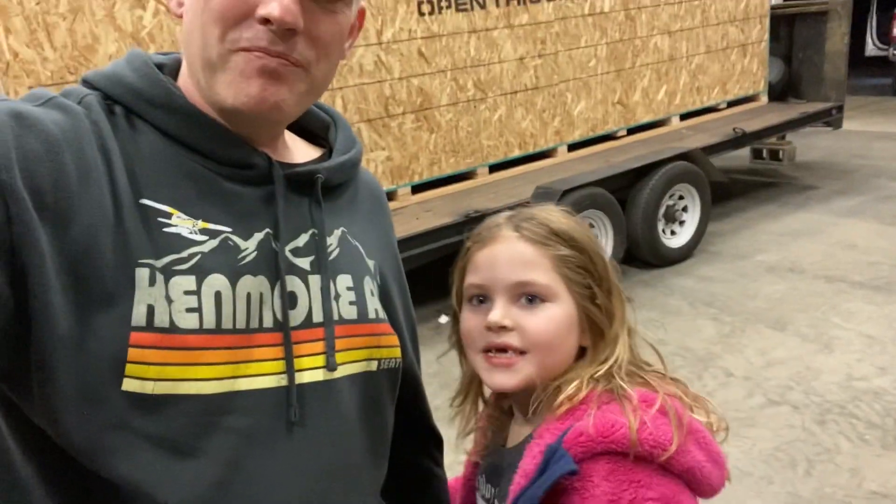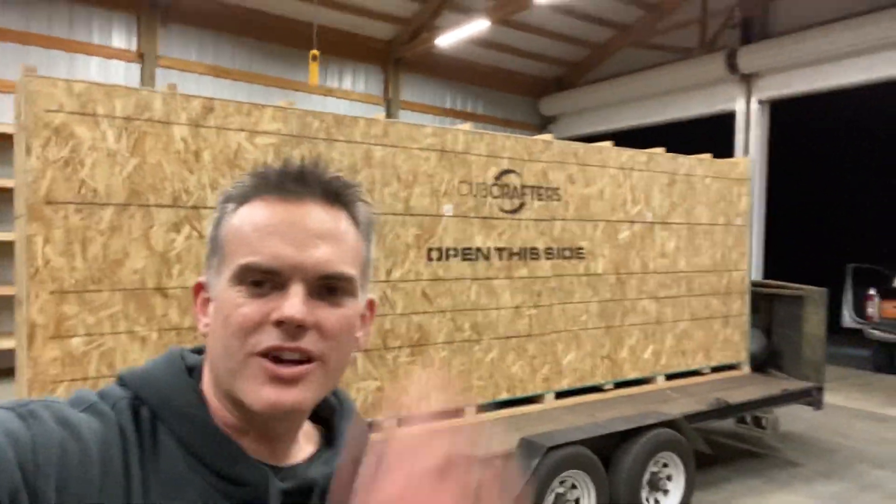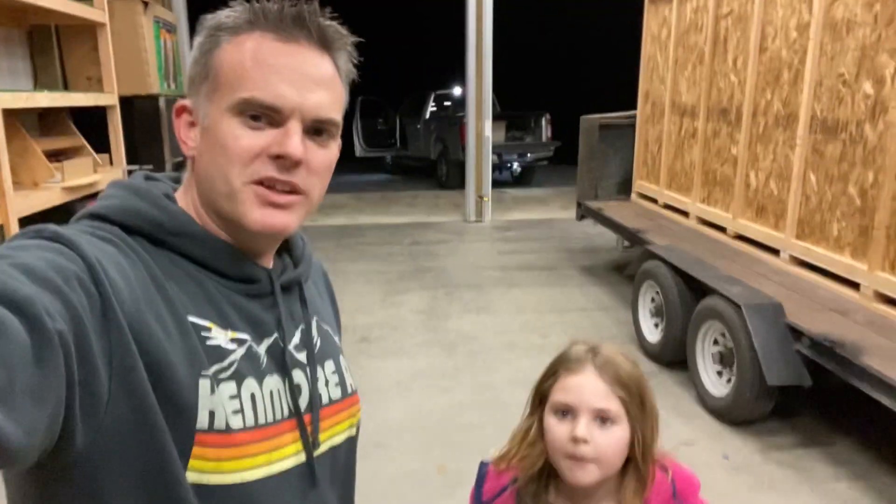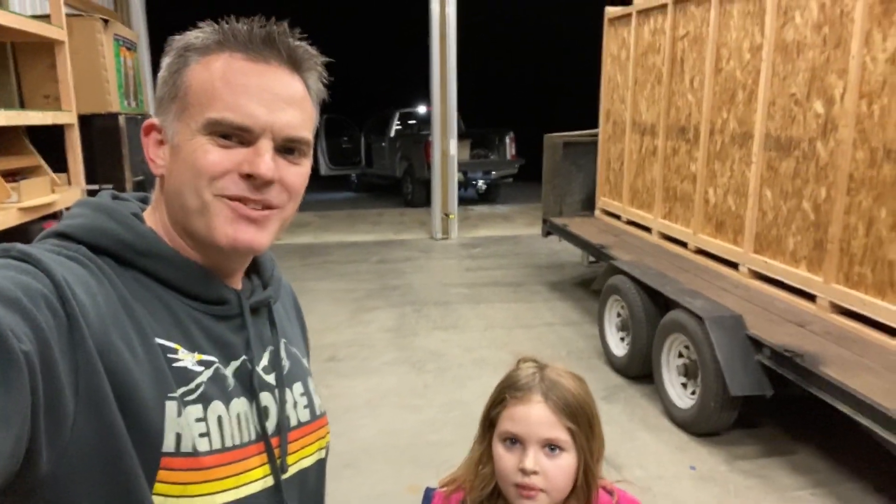We made it back. Here's our box. What do you think, Em? I think it looks cool. Now the fun starts. We've got to open it up and we get to build it. That's right. We get to build it in pieces — towed over just fine. And if you're guessing what it is, it's a Carbon Cub. Carbon Cub. That's right. You going to help me build it, Em? All right, let's get to work.